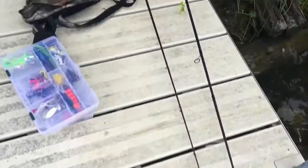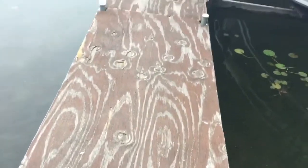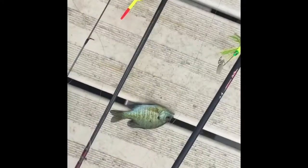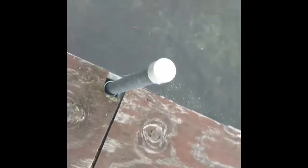Seeing some little largemouth — haven't really been after them, they're only about five inches. There's gills just sitting right here by the back of the boat waiting for their meal. Got them dialed in, let's catch some more. Within minutes, got another gill. These gills are the only thing I'm catching other than that rock bass.